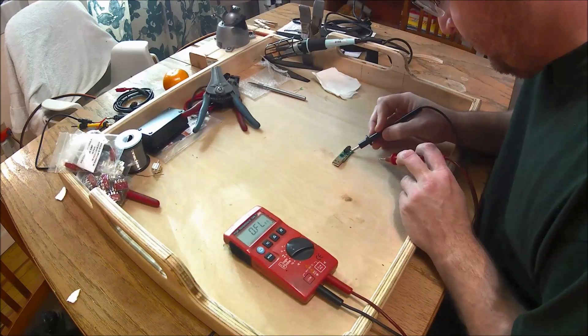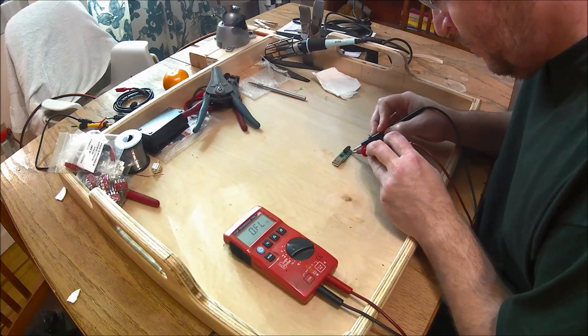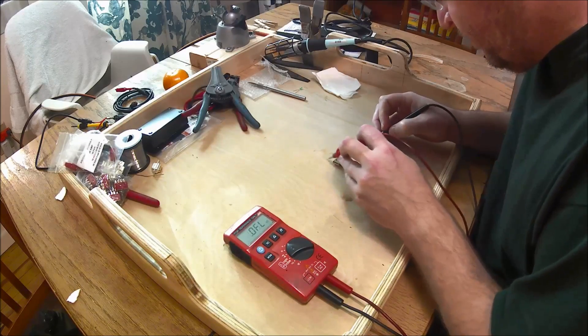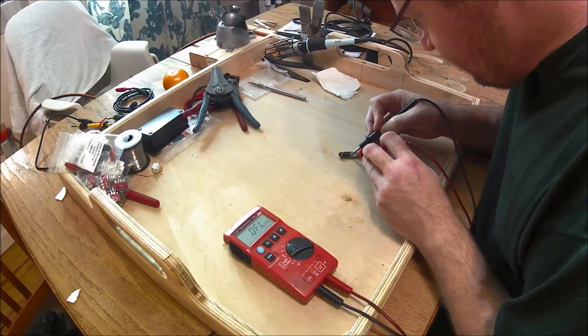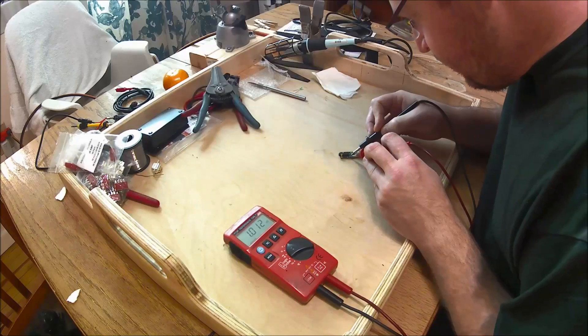One was open and then that one is open there. I measured the other one here — it's good, there's 100 ohms. And flip around to the other side, there's another resistor, a 100 ohm resistor, but for some reason it's measuring 1,000 ohms.